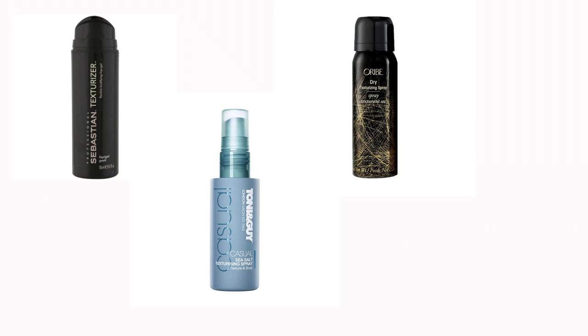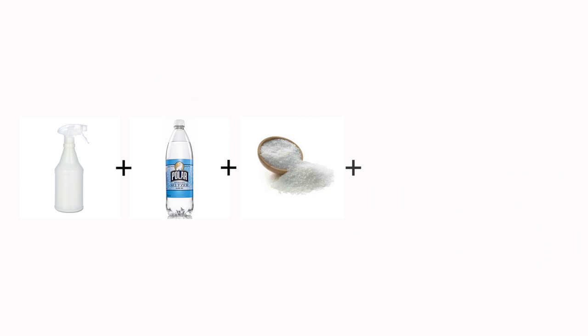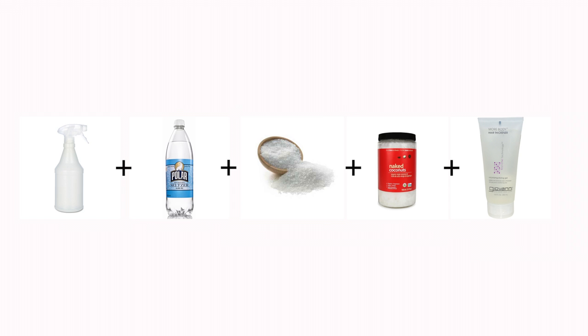Most high-end volumizers and texturizers can cost between $20 and $60, but you can make your own DIY dupe at home for only a few cents. All you need is an empty spray bottle, seltzer water, some sea salt, a little coconut oil, and optionally a little hair gel to help the texture last longer. I typically use half a cup of seltzer water with about one teaspoon of sea salt, one teaspoon of coconut oil — a little less if your hair is finer — and one teaspoon of hair gel. Combine everything in the spray bottle, spray it on your ends or wherever you want volume and texture, and you're good to go. Once you have the ingredients at home, you can recreate this mixture many times.